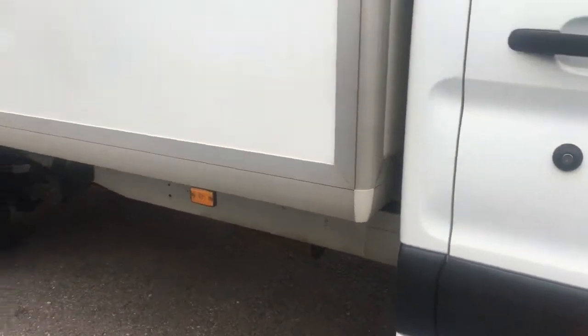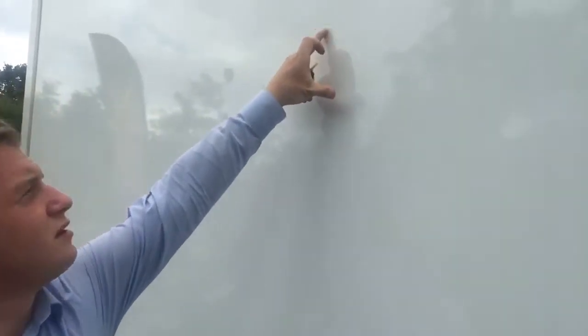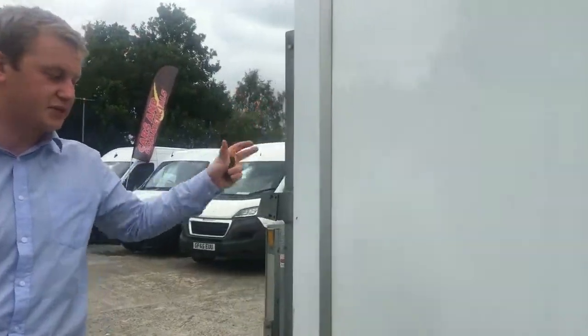Just having a look around the side here. There's a scuff mark that just runs along just through there — hopefully the camera can point that out. Other than that, this side's really tidy. No damage to note.